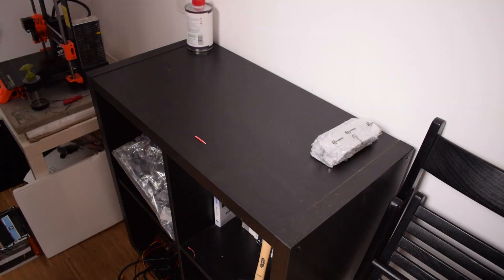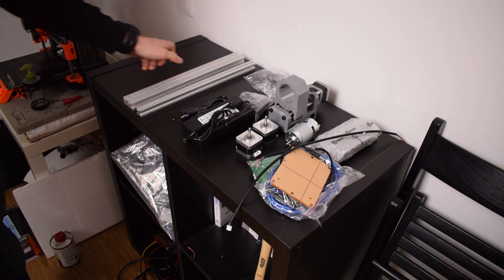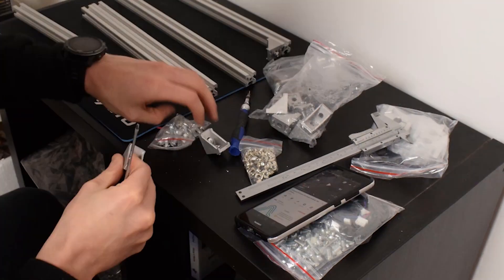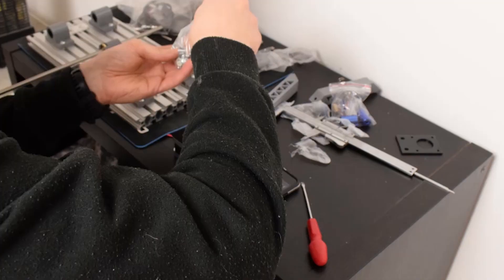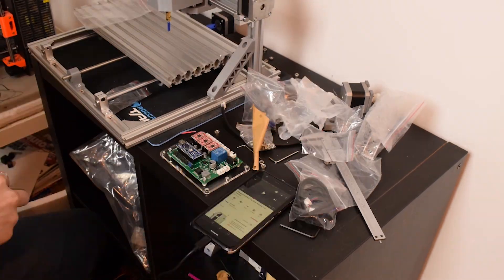First thing first was to build up the complete machine. Thanks to some YouTubers, I found some video guides on how to build it — I will leave the link in the description. The assembly took around three hours in total. It was really easy compared to, for example, the Prusa I3, which is much longer and has a lot more pieces.